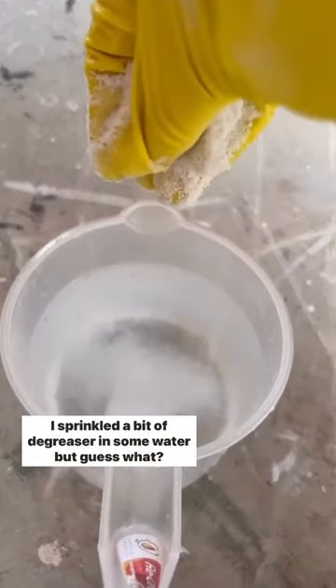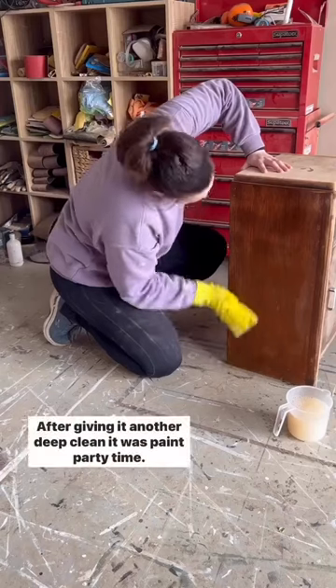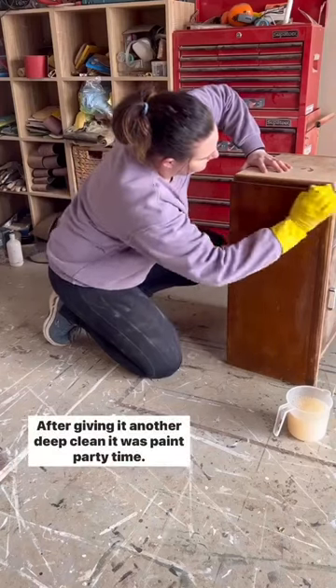I sprinkled a bit of degreaser in some water, but guess what? I couldn't find a proper glove, so I just rocked this one backwards. After giving it another deep clean, it was paint party time.